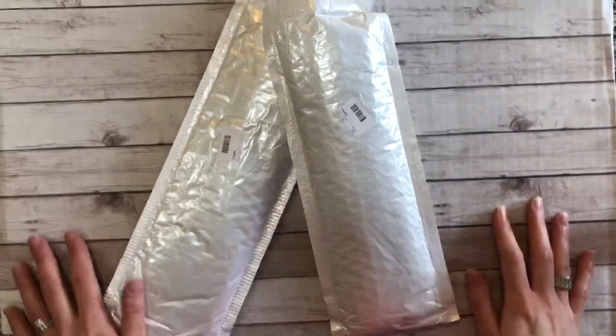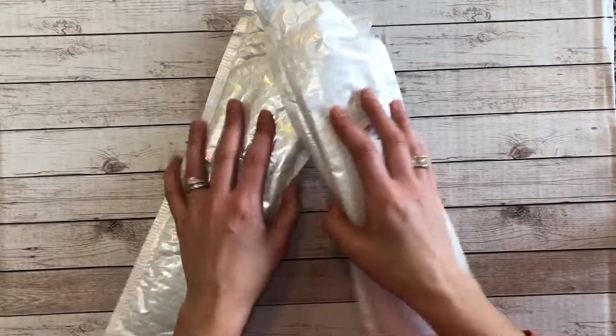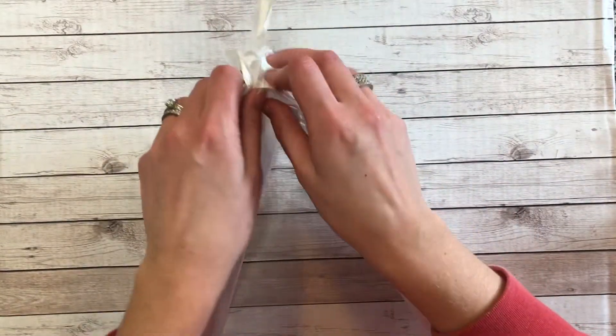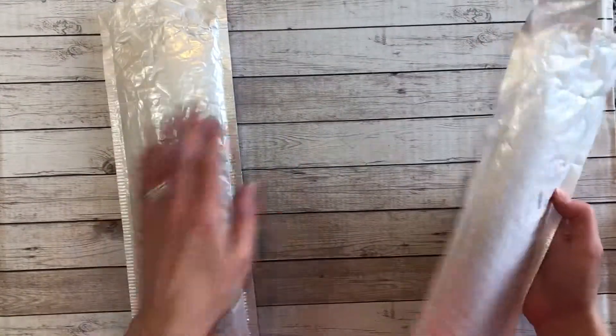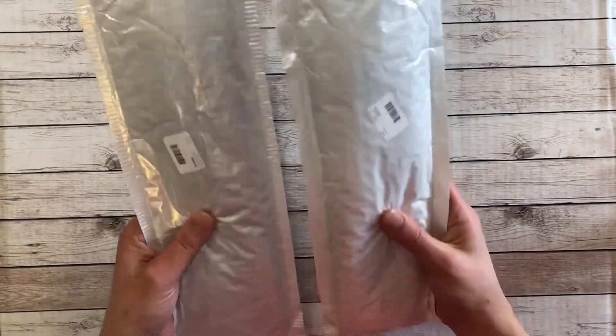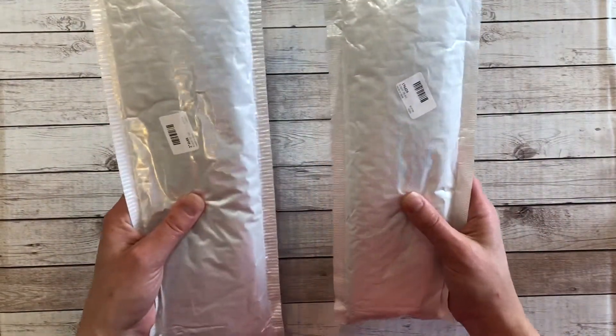Hey everyone, I'm back again. I do have two more paintings to go with that Peggy Buy purchase. I purchased these on March the 12th and I received them on April the 2nd, and they came in a plastic mailer, and then each painting was wrapped in one of these small white bubble mailers.